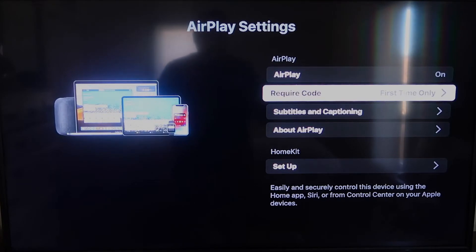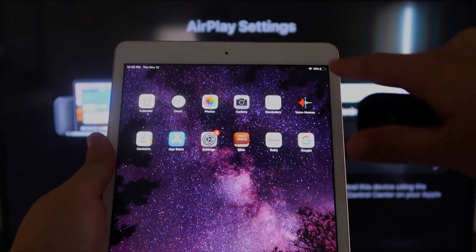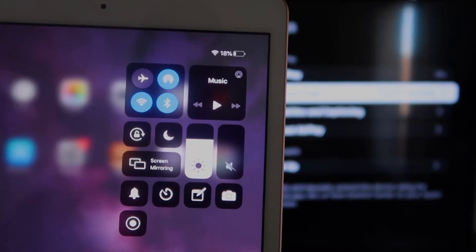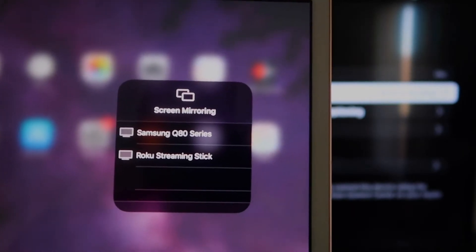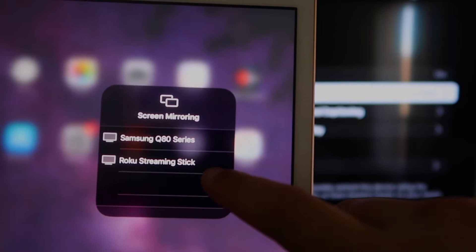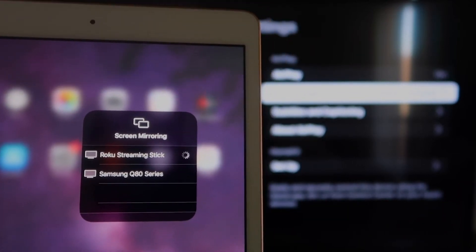Once you're set there, go over to your iPad. On the top right corner, swipe down — it brings up a menu. You'll see Screen Mirroring; tap on that. Right away it shows available devices, and you'll see Roku Streaming Stick listed. Tap on that and it starts connecting.